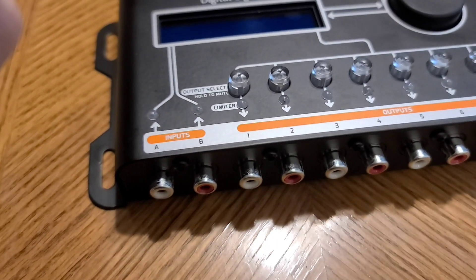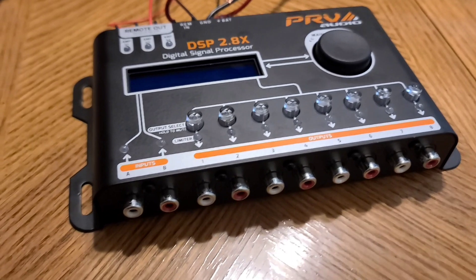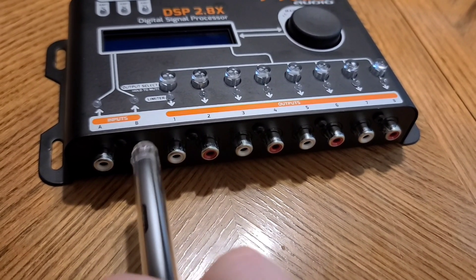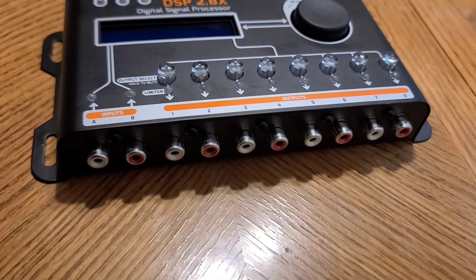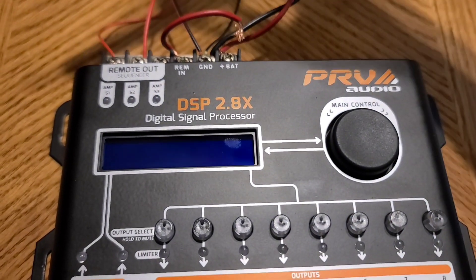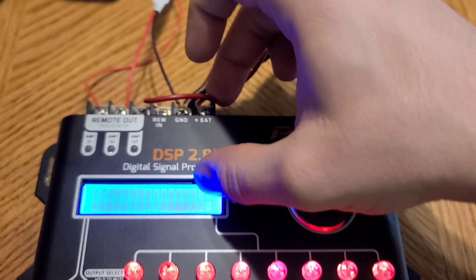Let's go down to the bottom. We have inputs A and B. Normally when you have multiple amps, you have multiple runs of RCA cables to those amplifiers. With this DSP, you only need one run of RCAs to go in here, and you can use the A and B inputs later with the routing feature to have left and right, so you can have stereo sound if you choose. We'll show that later when we get into the DSP's function. I'm going to turn on the DSP now — I just have this jumper wire to give a 12-volt signal to my remote turn-on — and you're going to see the sequencer in action.